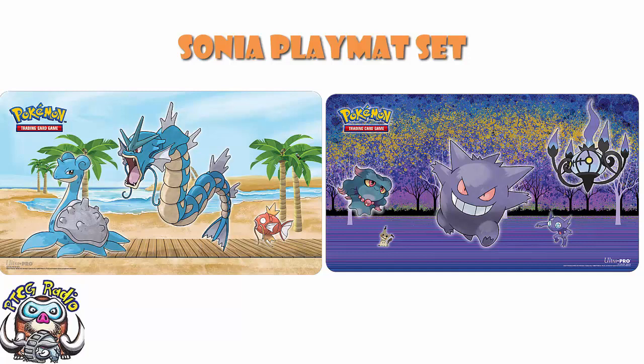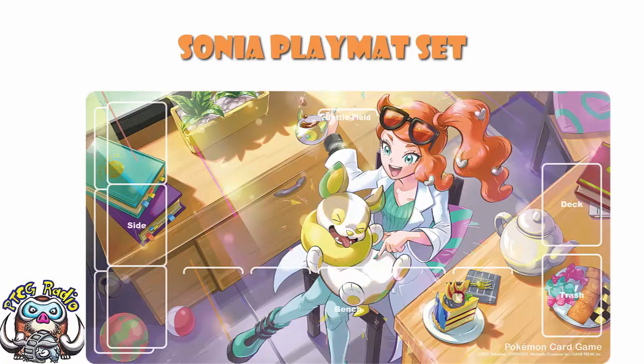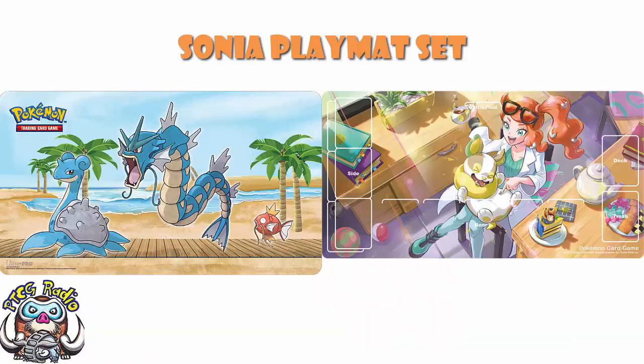Those are just generic backgrounds with stock art of the Pokémon on them — and that's literally what those products are. Compare that to something like this Sonya set, with absolutely stunning artwork commissioned and done perfectly just for this. Tell me they are in any way, shape, or form remotely comparable. These mats do not tend to come out outside of Japan, and whereas Japan is getting those bespoke ones, we're getting generic ones. It's not fair, quite frankly.